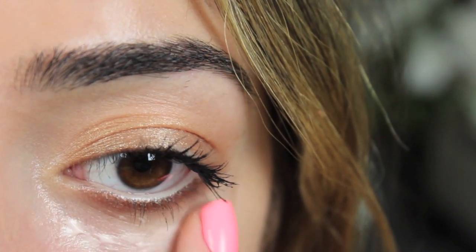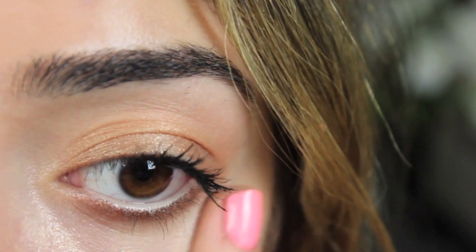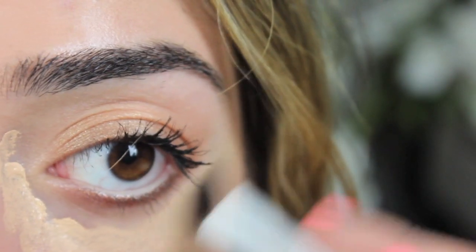To make sure my concealer lasts all day and doesn't crease, I'm pairing it with the Smashbox Hydrating Under Eye Primer first, and then going in with my NARS Radiant Creamy Concealer, which is really full coverage but blends out beautifully, lasts well throughout the day, and doesn't cake up.